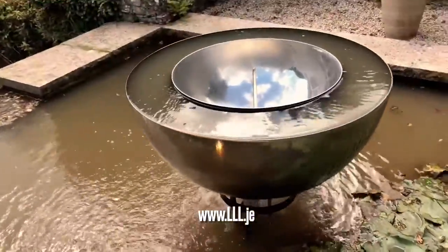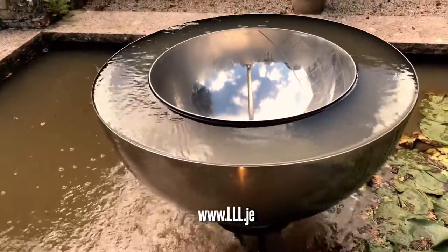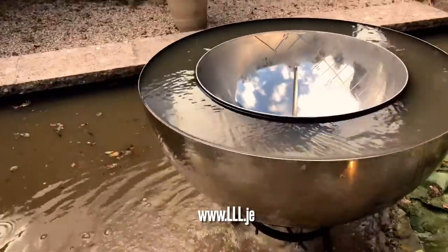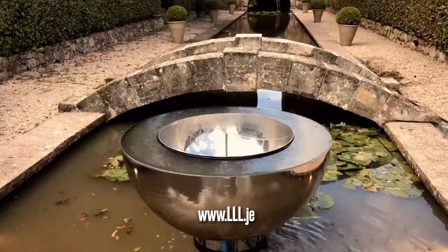It's got a sundial arrangement and the water rotates. The water nozzles allow the water to rotate like that. Very cool. The setting just looks incredible.